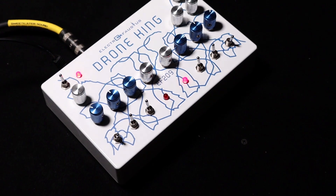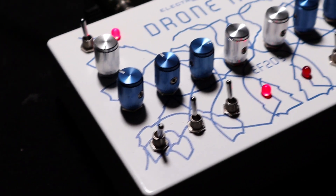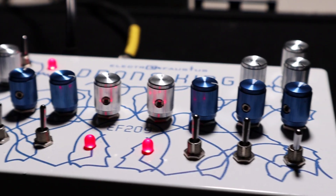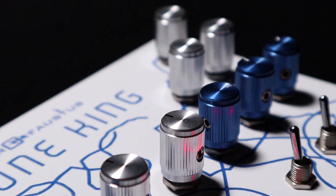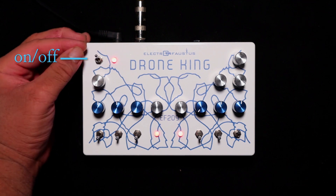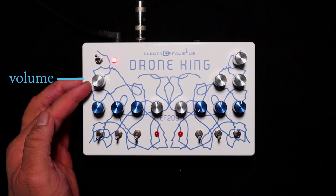The Drone King can be considered a standalone pedal or desktop synth with four oscillators, or voices — two on each side with separate LFO controls for each pair. This is the on and off switch, and this is the volume knob.